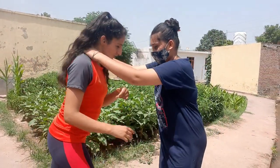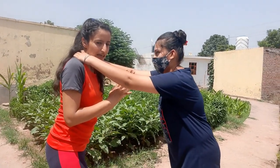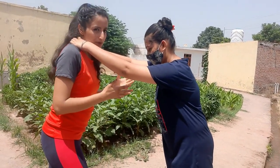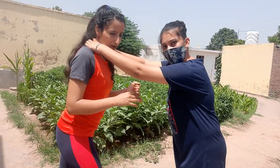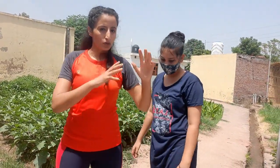Another option here: since the person is within my reach, I can lift my knee up and hit them on the groin. But the most important thing when hitting someone on their groin area is that your attack should be accurate and have a perfect effect.